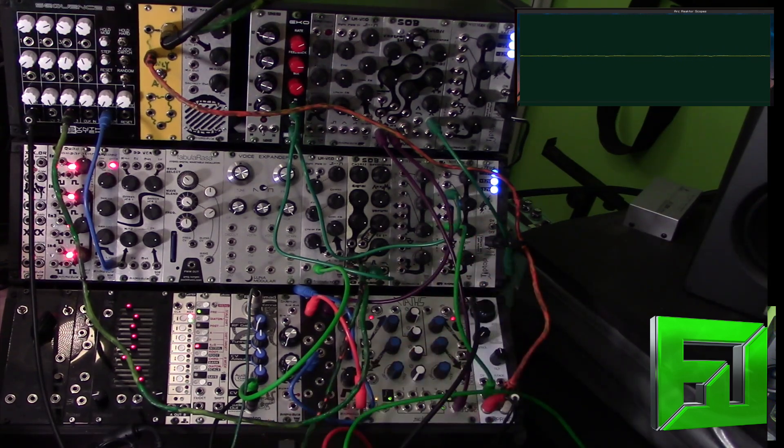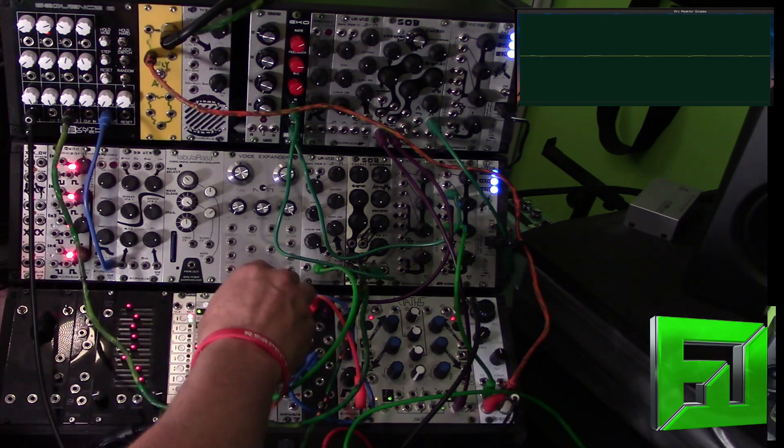Another interesting thing about this module is that you can also use it as a sort of wave shaper by sending a VCO into the CV input, unplugging the antenna, and just letting the tuning be the wave shape. So let's check that out now.